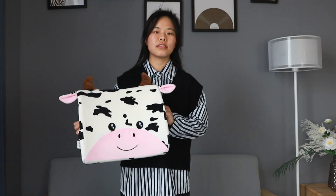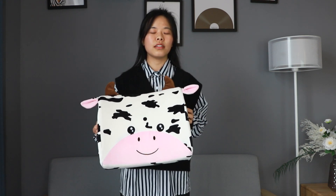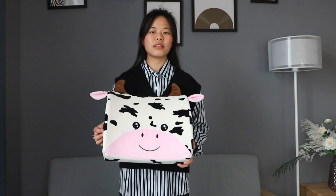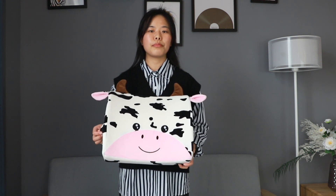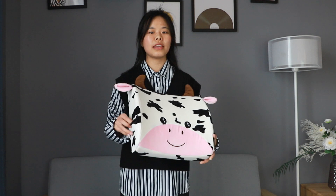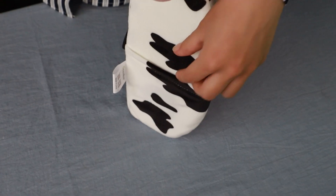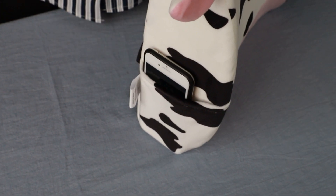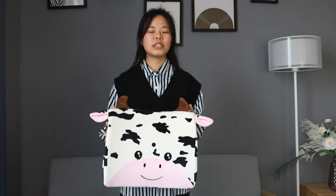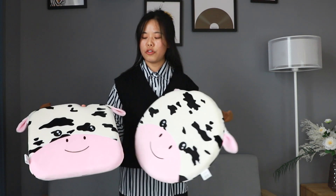For this one, it is the memory foam back cushion. The length is 36 cm and the width is 30 cm. We can put it behind the chair as a back cushion, and it has a pocket on the side, which is very convenient for us to put a mobile phone, charger, or other small things.